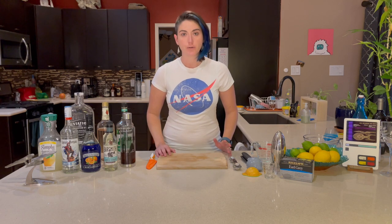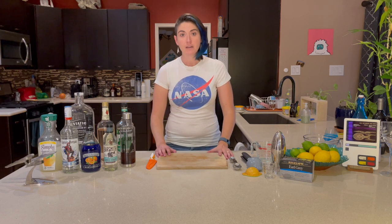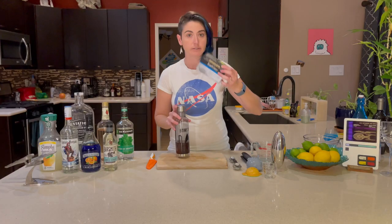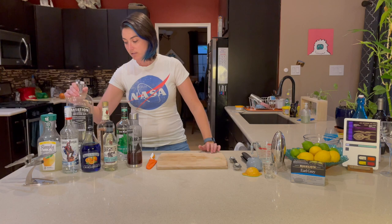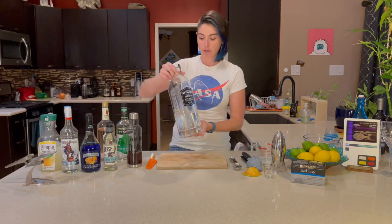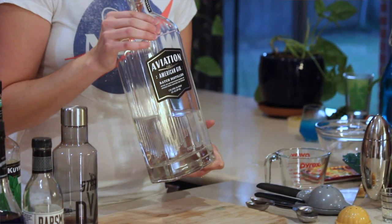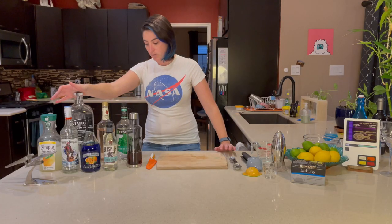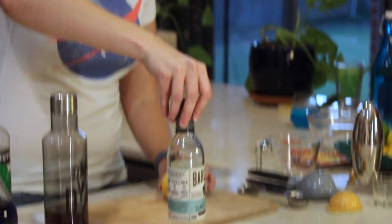The third and final drink we're going to make today is Jean-Luc Picard's Twist on the Martini — this is an Earl Grey Martini. What you're going to need is cold Earl Grey tea, which I have prepared here using my favorite Bigelow tea. We also need gin — I'm using Aviation. I think Aviation is really good for this drink because it's not super juniper-y; it's very smooth, not super citrusy either. It's a really balanced gin. We're also going to need lemons for fresh lemon juice and sugar syrup.